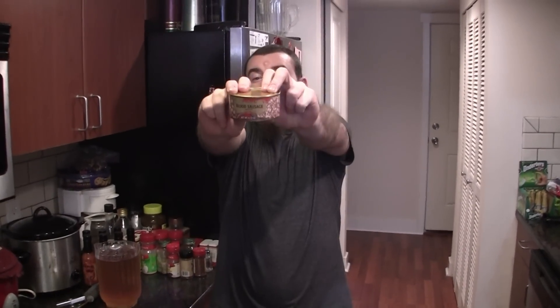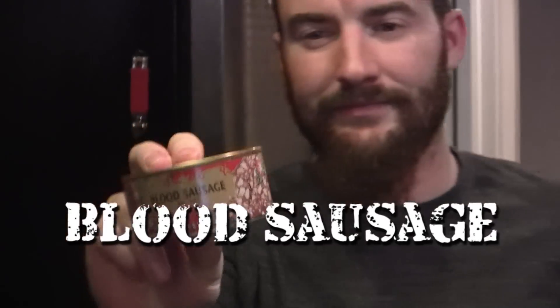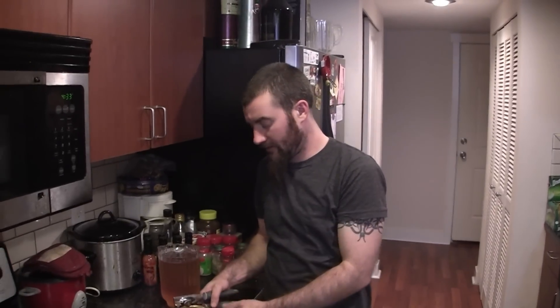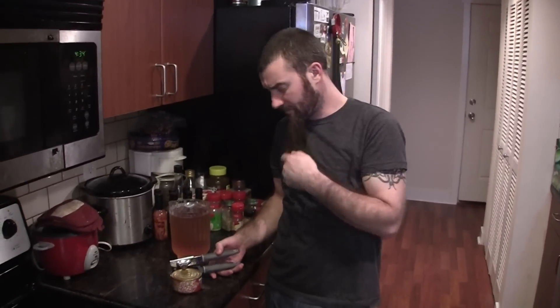It came from a can — we got blood sausage! Yummy. I'm actually a pretty big fan of stuff like blood pudding, black pudding, and white pudding that you get in the Irish breakfast. Head cheese is good too, so I really wouldn't imagine this being too bad.